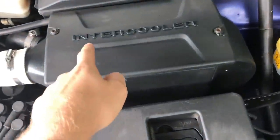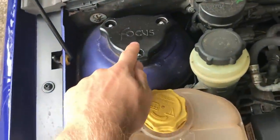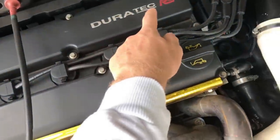The car takes that simplistic feel even further when you go into the engine bay - it clearly labels everything you might need to know. There's the intercooler, it's a Focus, it's a Duratec engine, and it's an RS. Everything's just very simple. Now the car is not standard power - these come out of the factory around 212 horsepower, 0-60 in just over six seconds.